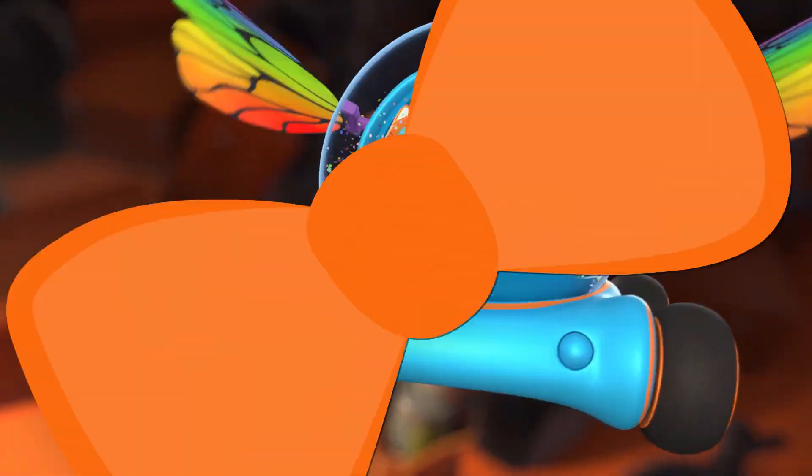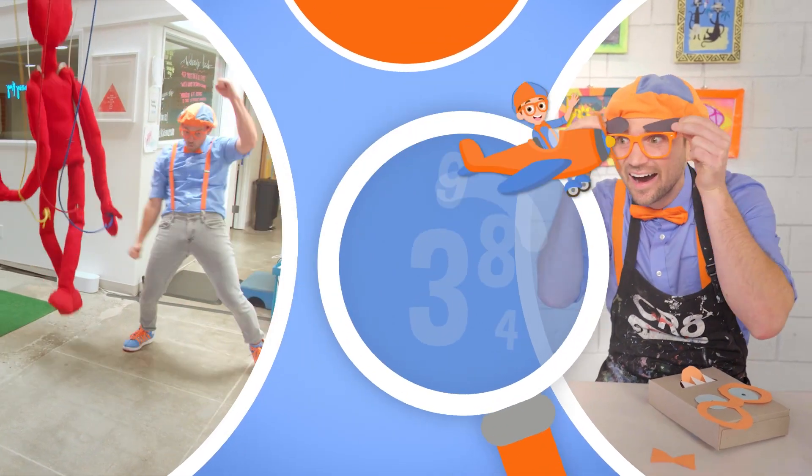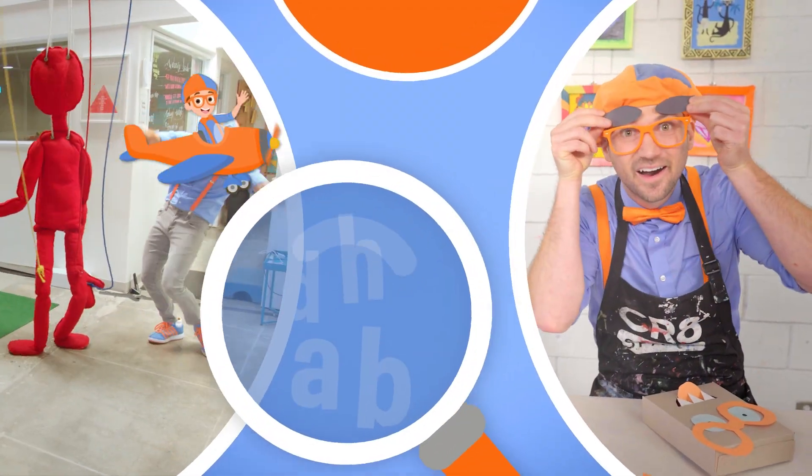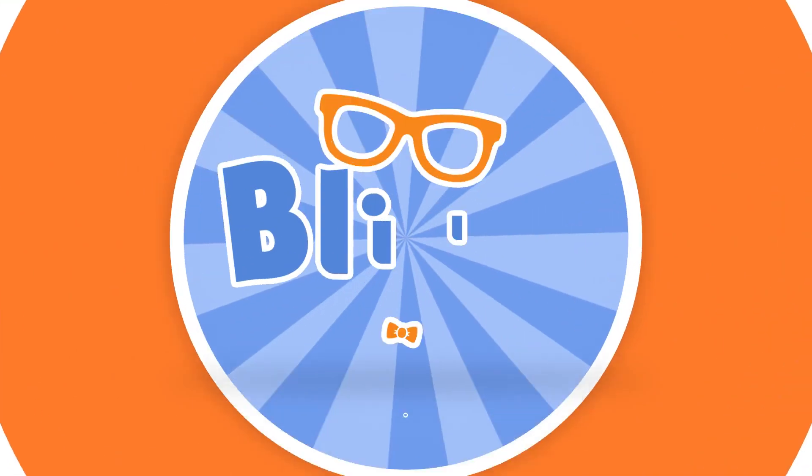Blippi! Blippi! So much to learn about, it'll make you want to shout! Blippi! So much to learn about, it'll make you want to shout! Blippi!